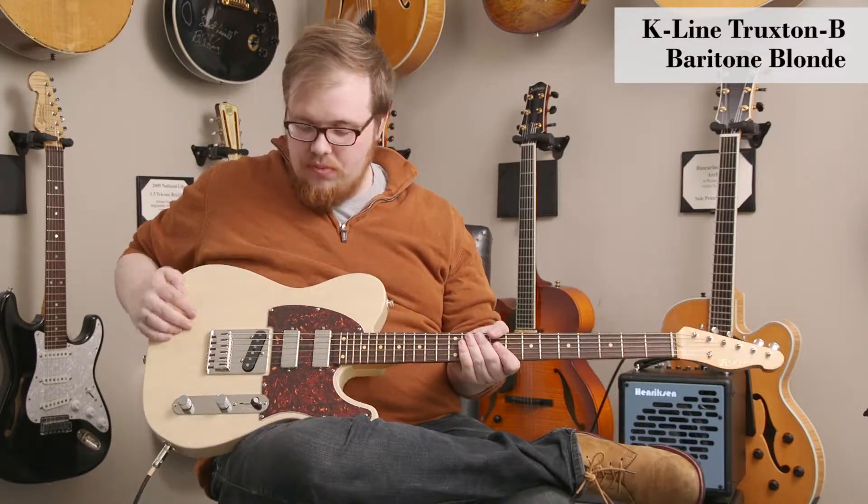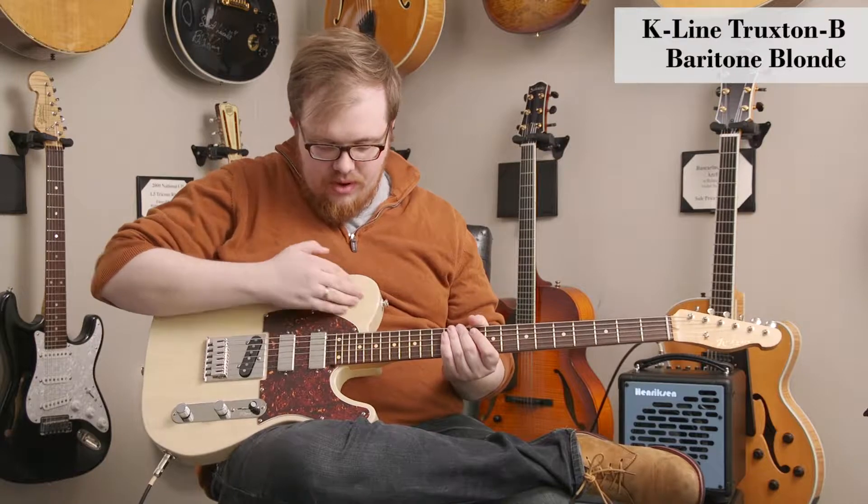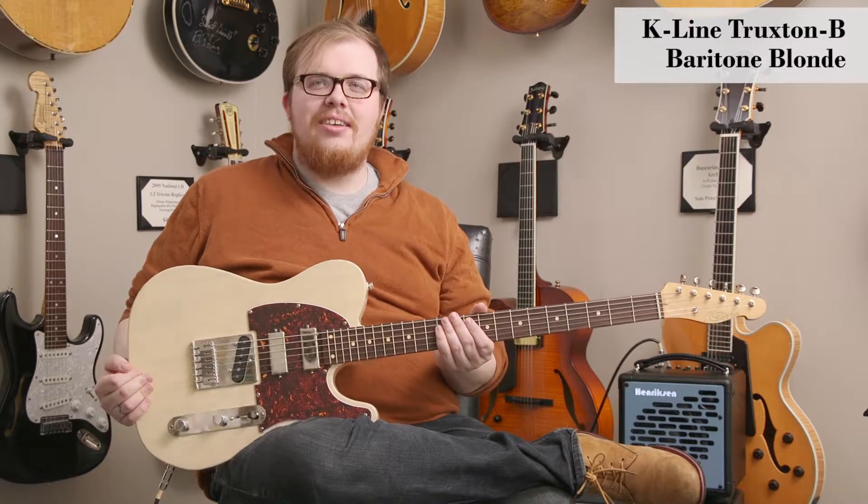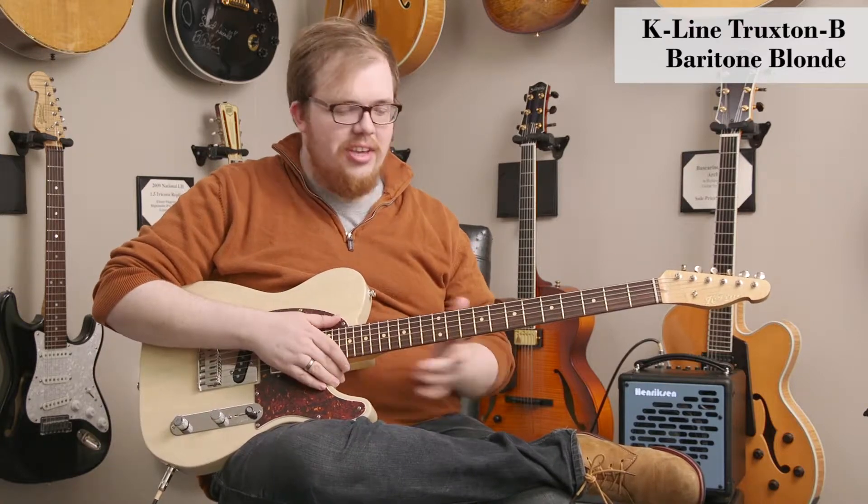This is a really cool instrument with a beautiful ash body with this very thin nitrocellulose blonde finish. It looks and feels like a vintage Telecaster, but with a really unique 29-inch scale baritone neck.